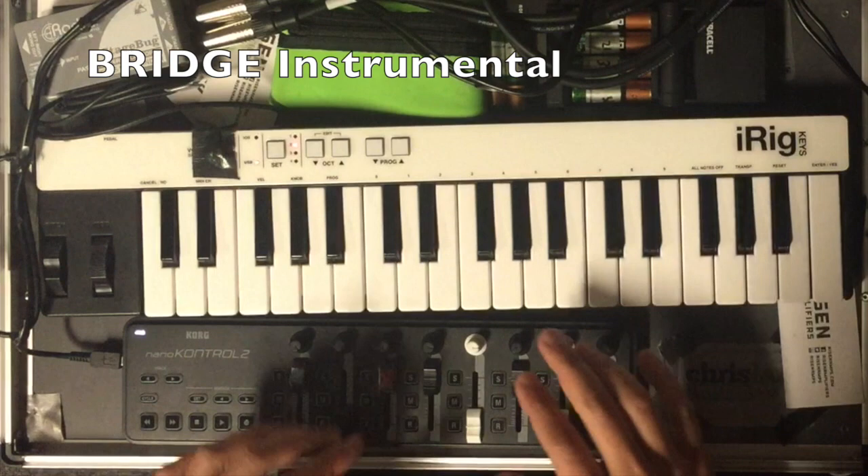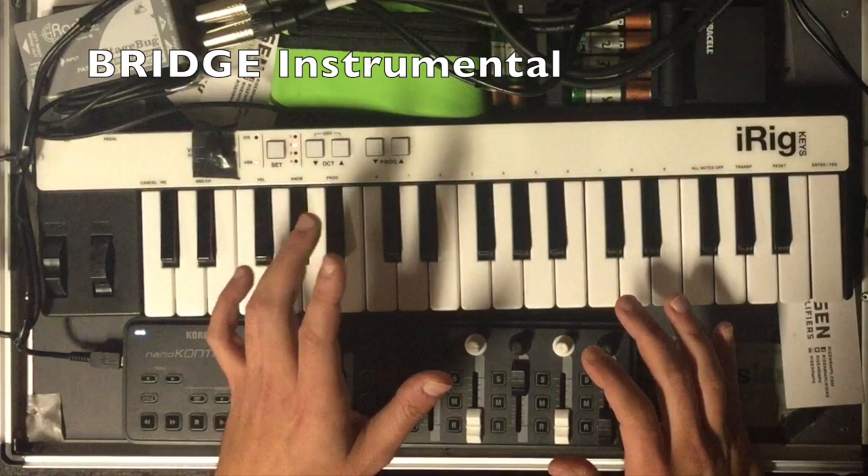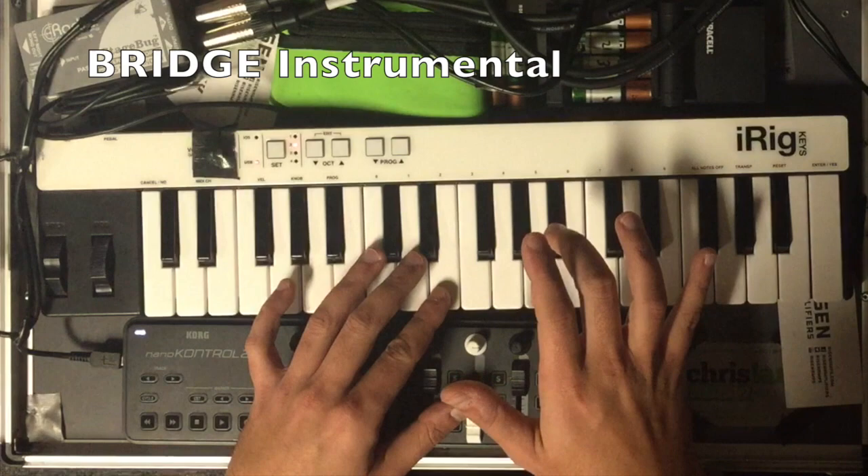Then we've got this little movement. Basically in the bass we're going E, E flat, D flat or D sharp, C sharp. And at the top we're doing B, A sharp, B sharp.